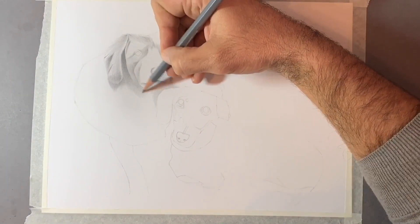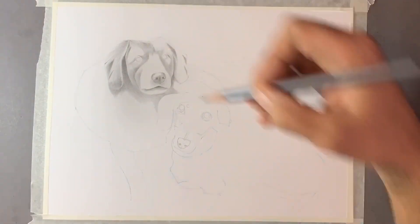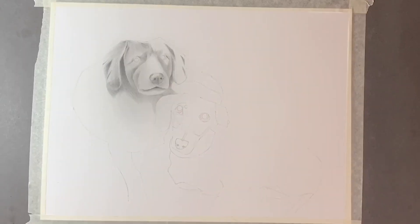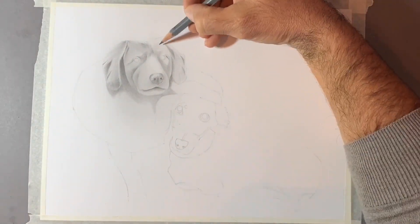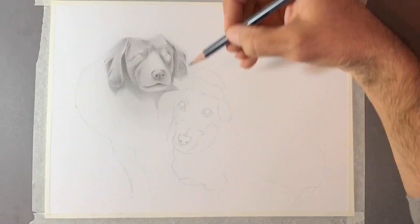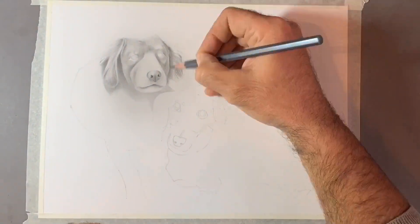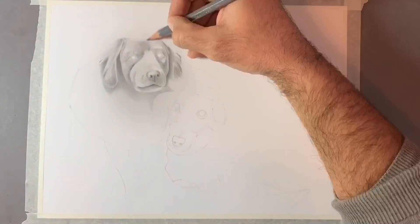I've covered in previous videos how we draw light coloured hair with a graphite pencil. With graphite, you can never represent white or light coloured hair with the stroke of a pencil. So when we're looking to draw something that's light — a blonde-haired female or in this case a light coloured dog — we're going to draw the dark areas of the hair using a brush to move the graphite around, and then take the lighter strands out with an eraser.